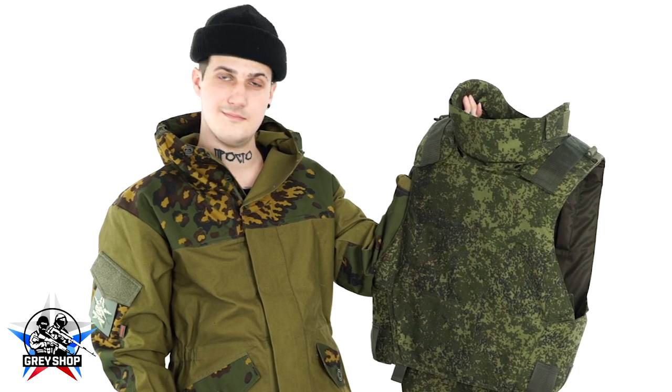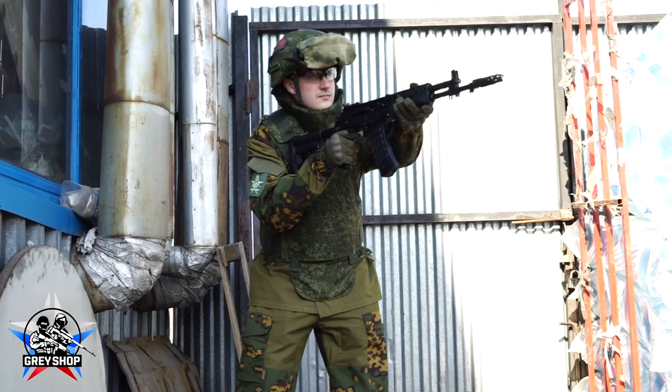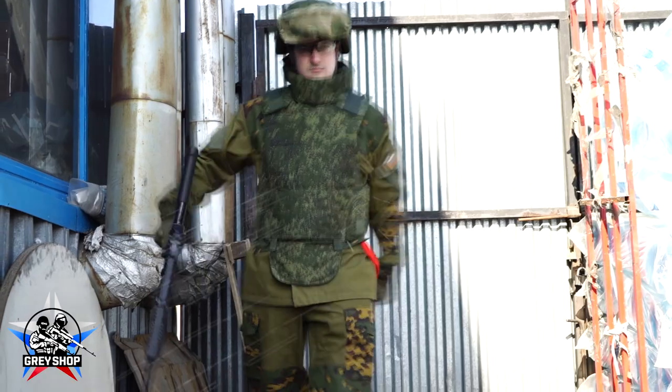Now it looks and feels much better than before. Yes, it's true. Also, your vest is still lightweight. Yes, it's good for airsoft. Now getting BBs in the torso is not a problem. Now you can leave the battlefield like McGregor.